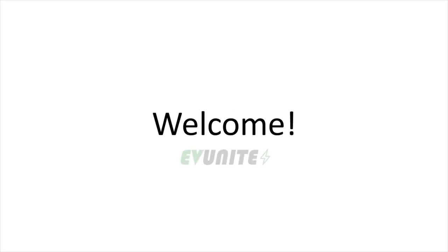Hi everybody and welcome to EV Unite where we discuss the latest news and tech related to electric vehicles and charging.